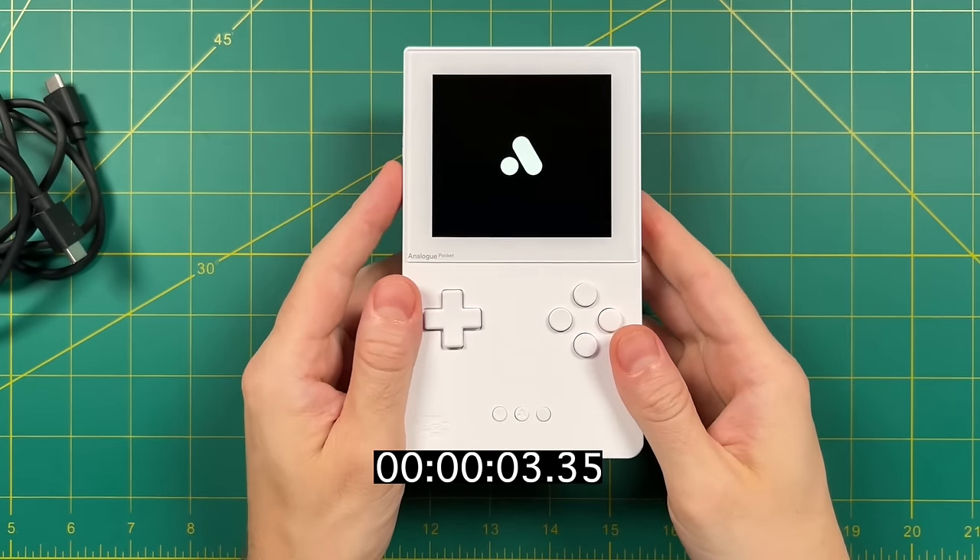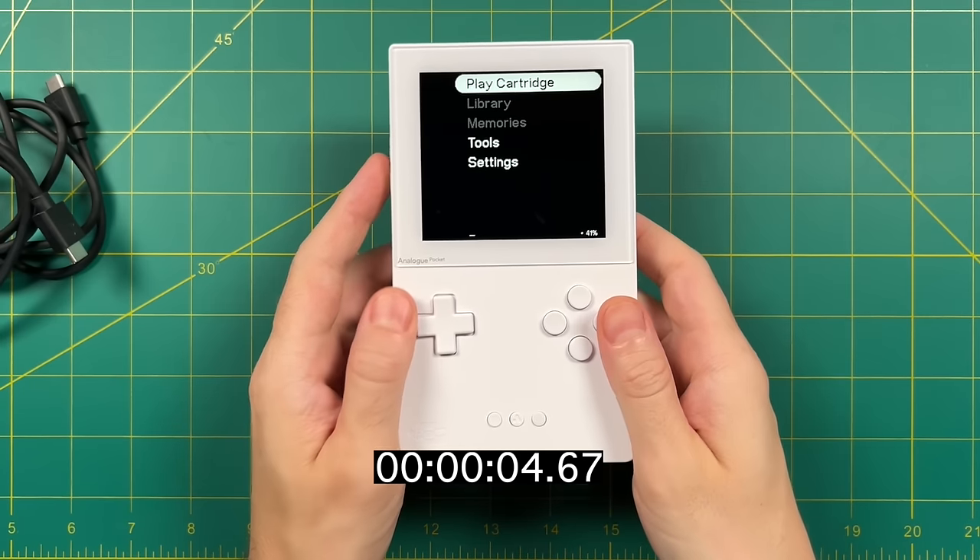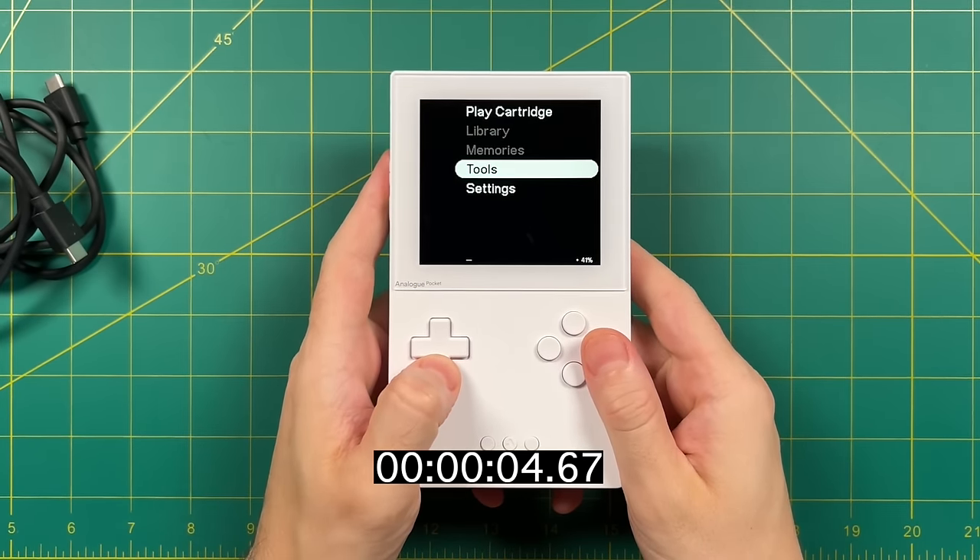Turning on the device — it takes a moment to boot up, but it's not terribly bad. The menu is very bare bones: you can play a cartridge, access save states, or enter the two bottom menus. The first is Tools, with Nano Loop (a music creation tool) and GB Studio (a game development platform that lets you play creations on the device). Within the settings menu, you can choose your system and adjust video, audio, and control options. For example, in Game Boy you can choose between the original DMG palette, Game Boy Pocket, Game Boy Light, or the Analog setting with different color palettes.